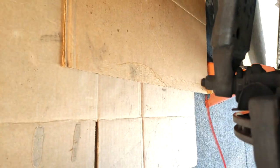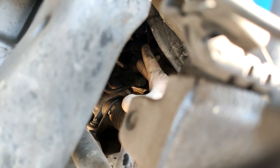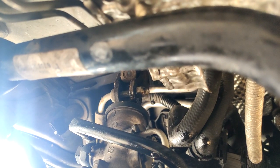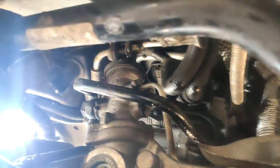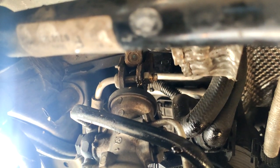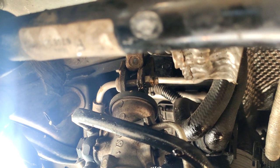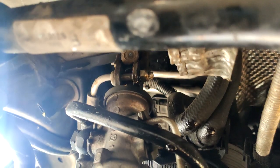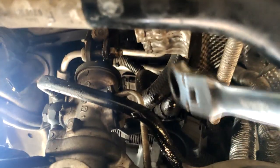I'm using some PB Blaster here to spray everything down. It's really hard to see but tucked up in here there's basically a 13 millimeter nut you need to remove that connects your steering column to your steering rack — you'll need to remove that as you drop the subframe, because everything will come down with it and you don't want to be pulling on the steering column. I'm going to use a ratcheting wrench to get to it.